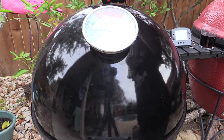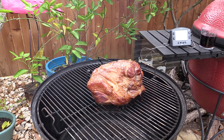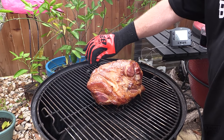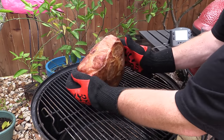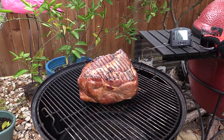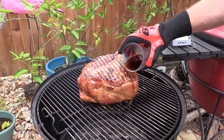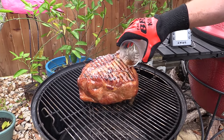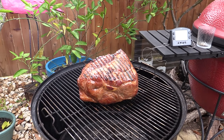We're two and a half hours in, still holding about 250–255°F, and I've still got smoke rolling. I'm going to flip this over so the fat is on the bottom, because I'm not far from wanting to baste this. I'll pour on just a little bit of cola here. The internal temp right now is about 136°F. Put the lid back on and we'll check back in about a half hour.